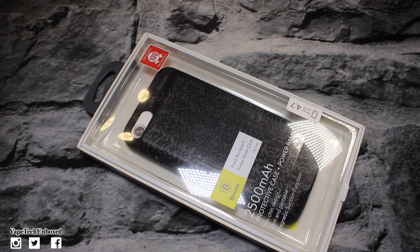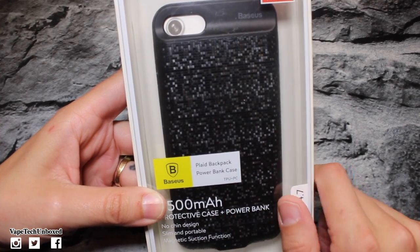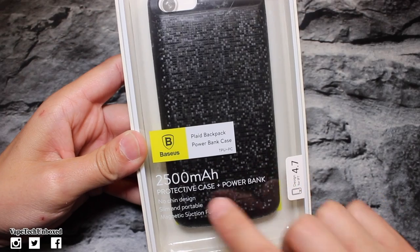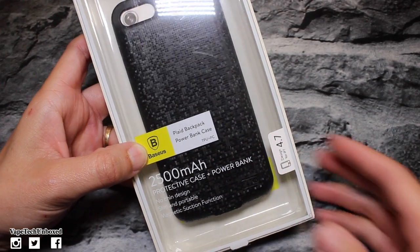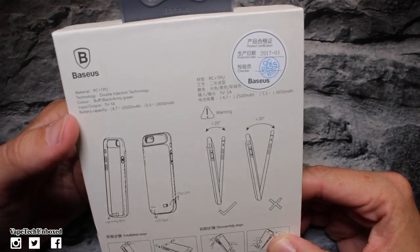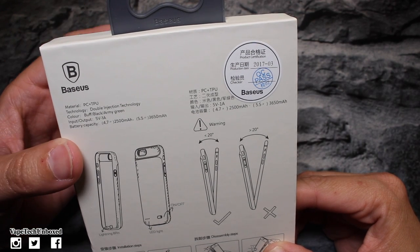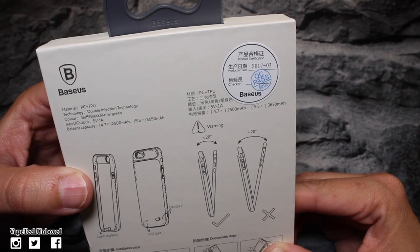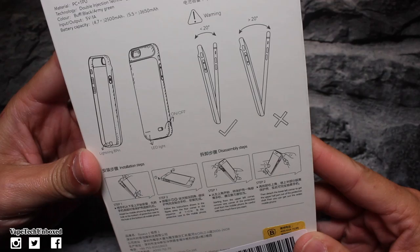This one is for the iPhone 7 — it's ultra slim, a smart charging case with external battery and portable charger. It has a 2500 milliamp battery. Around the box: original 100% product, plaid backpack power bank case, 2500 milliamp, protective case plus power bank, no chin design, slim and portable, magnetic suction function so you can use this with your magnetic car mounts. The material is PC plus TPU double injection technology, input is 5 volts 1 amp. They also have it for the iPhone 7 Plus with a 3650 milliamp battery.